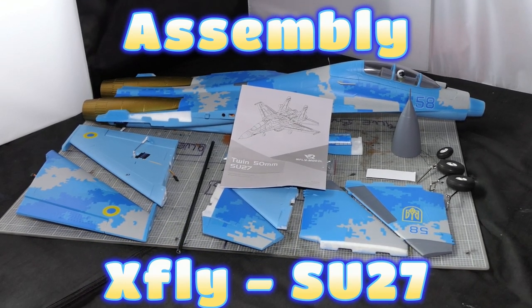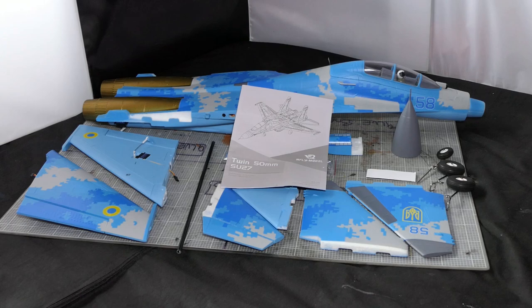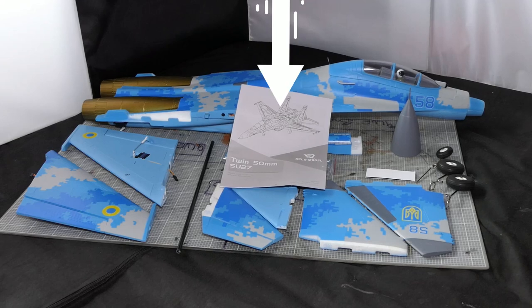Hi everyone, welcome to my channel. I hope you're all safe and well. We have a Ukrainian Su-27 to build - this is a twin 50 millimeter EDF by XFLY model. Let's go through the component parts.